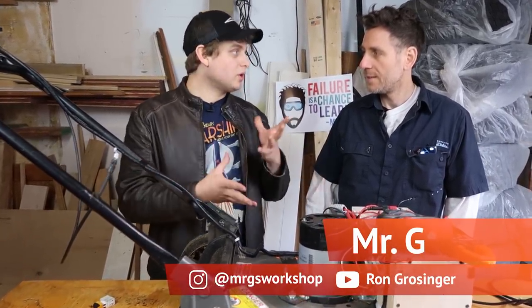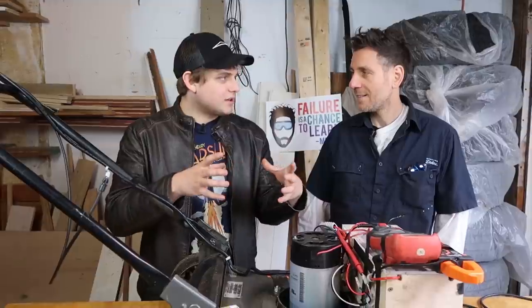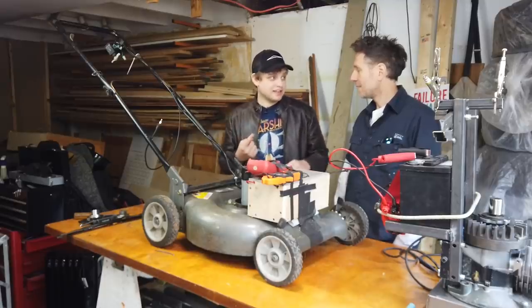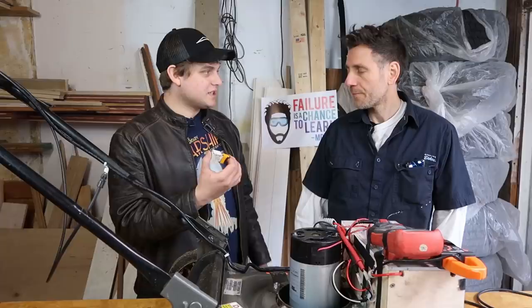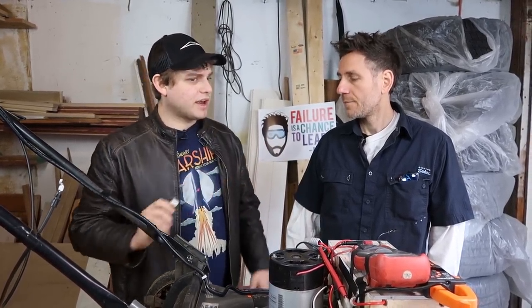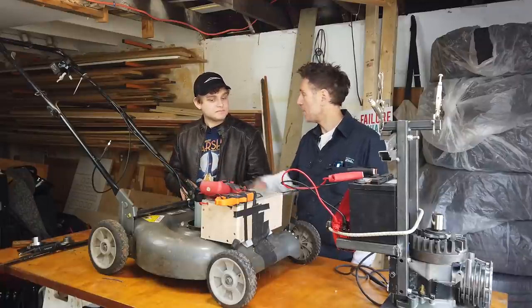I thought we would need some kind of magical controller to control the braking of the motor — something that would clamp around it to slow it down. Turns out with an electric motor, if you just short circuit it, it stops the motor. There are switches you can wire up to short circuit the motor. This only works on a brushed DC motor.